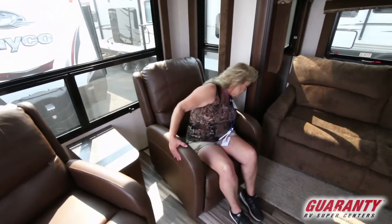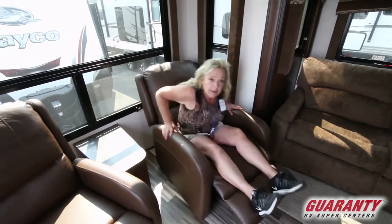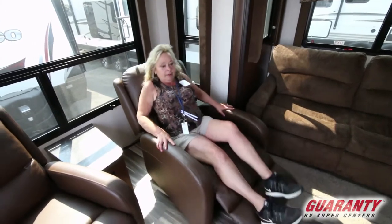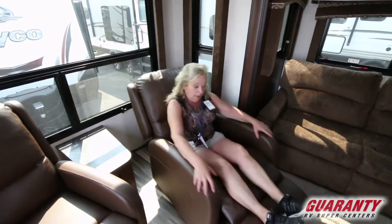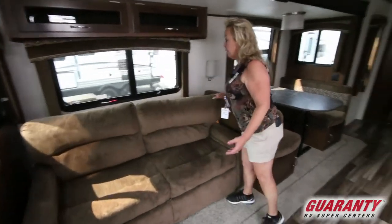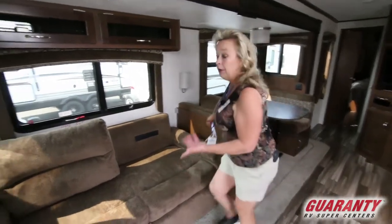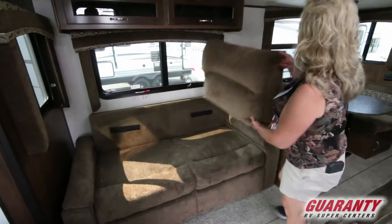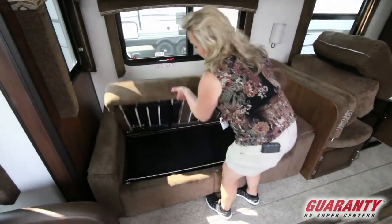These chairs are recliners — you just slide back. Because they are freestanding, you could even take them outside if you wanted to. You have the sofa, and this sofa also makes down into a tri-fold bed. The fabric is soft and stain resistant — very easy to maintain. It's a nice trailer, a very nice trailer.